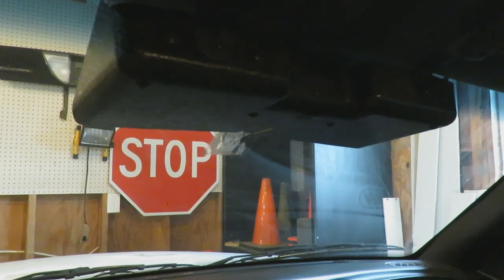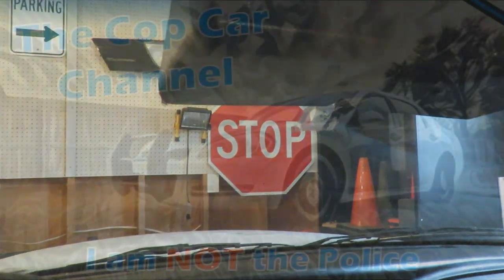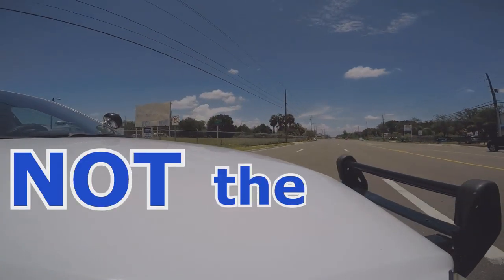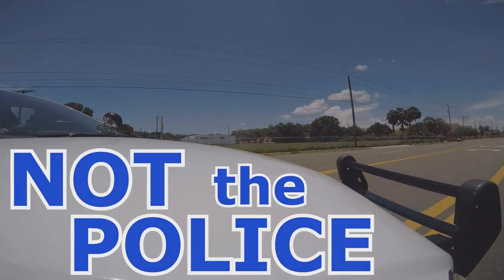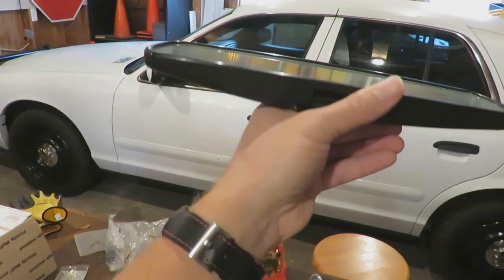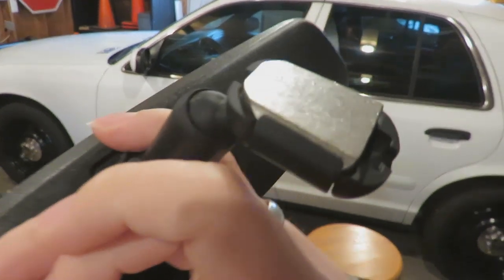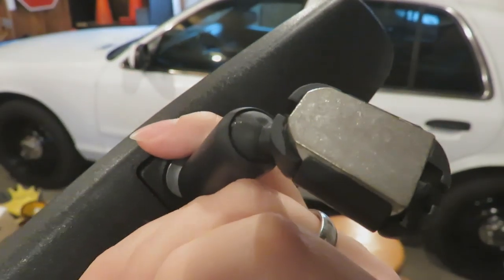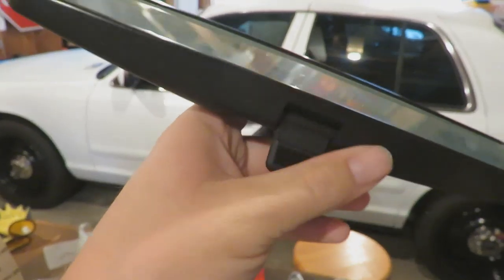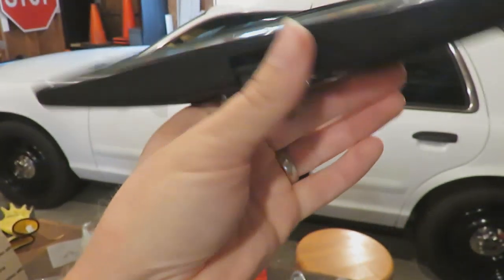Pretty sure I'm supposed to have something in this general area. This is supposed to be on the windshield. Thank you, nice hot Florida sun, for baking the adhesive off the little metal piece here and doing a mirror delete for me. Appreciate that. I should probably put this back on the car — I kind of need this to see behind me, sort of.